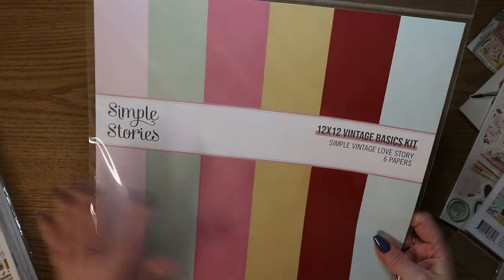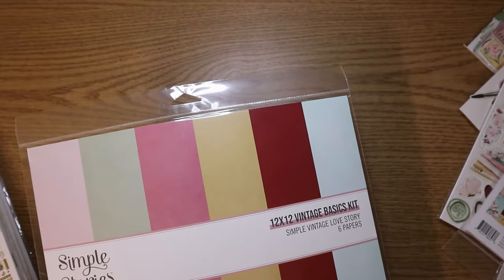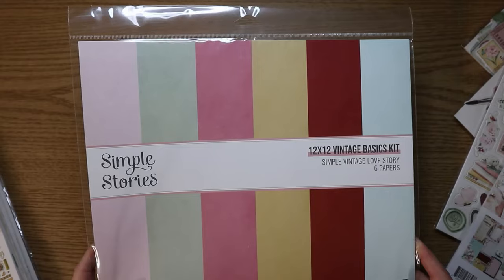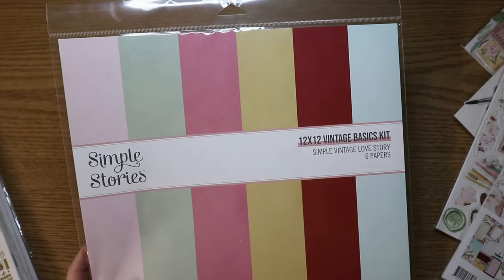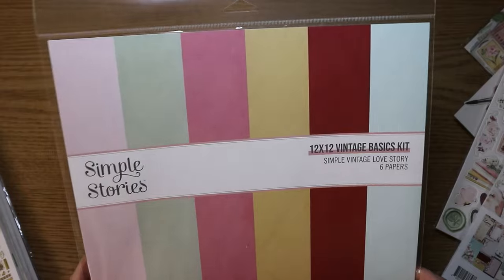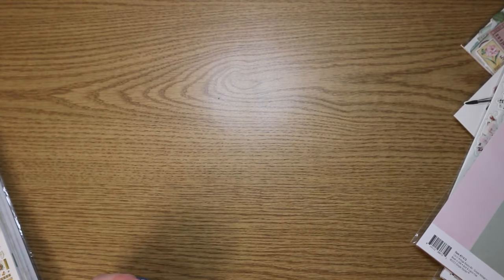I also got the vintage basics kit. So this is the coordinating solid cardstock. Although Simple Stories, when they do these, they're not truly solid colors — there's still some pattern on them. I got this because the last time I worked with a Simple Stories collection when I made an album, I found I didn't have the best matching papers. So I got this just to have — I might not even need to use it, but at least I have it. That's my motto. So that was everything from that Love Story collection, excluding my Simon Says Stamp stuff — I'll show that in a different video.